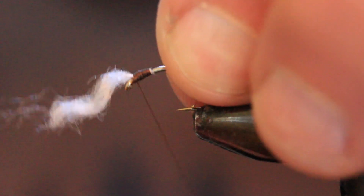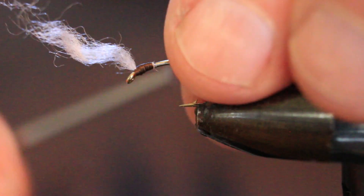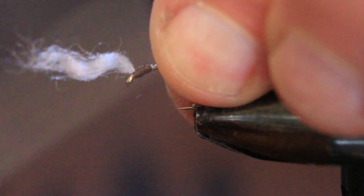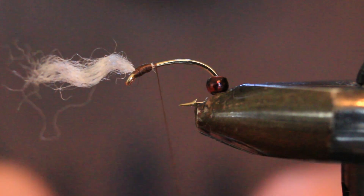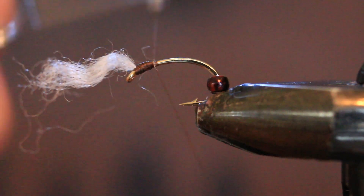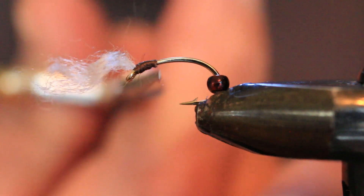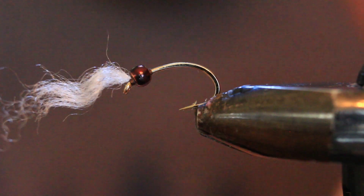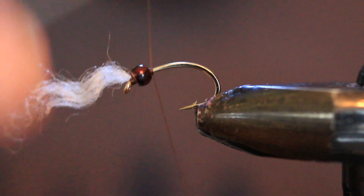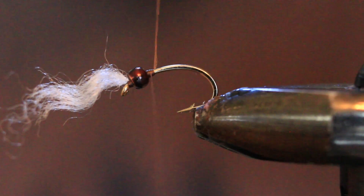We'll get some more thread on there, a couple wraps in front just to lift those gills up a little bit and cock them up. I like to get the bead snug on this yarn base — I like to feel it stick in place. So we're going to whip finish now that the bead seems to fit, then cut that thread off and bring the bead forward and snap it into place. Now we'll reattach our 70 denier brown tying thread. I'm going with brown because I wanted it to match the bead, though black would be equally suitable.